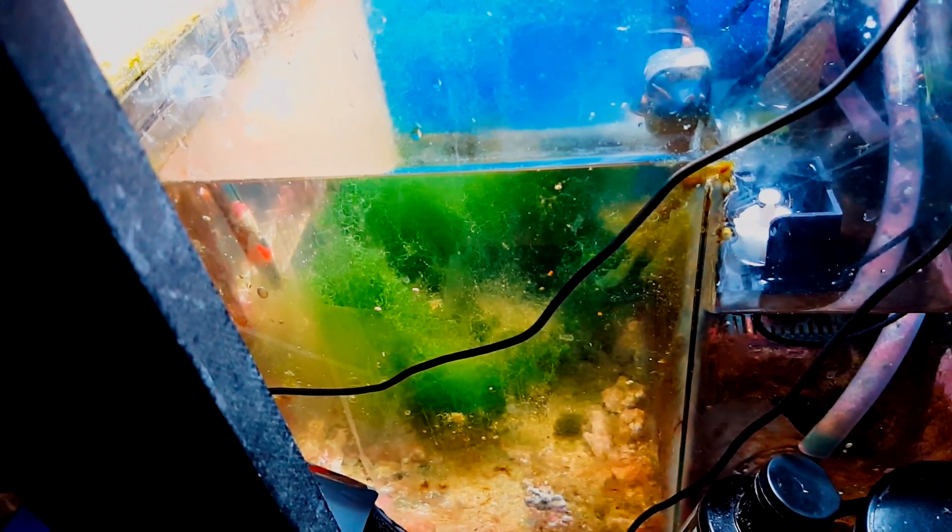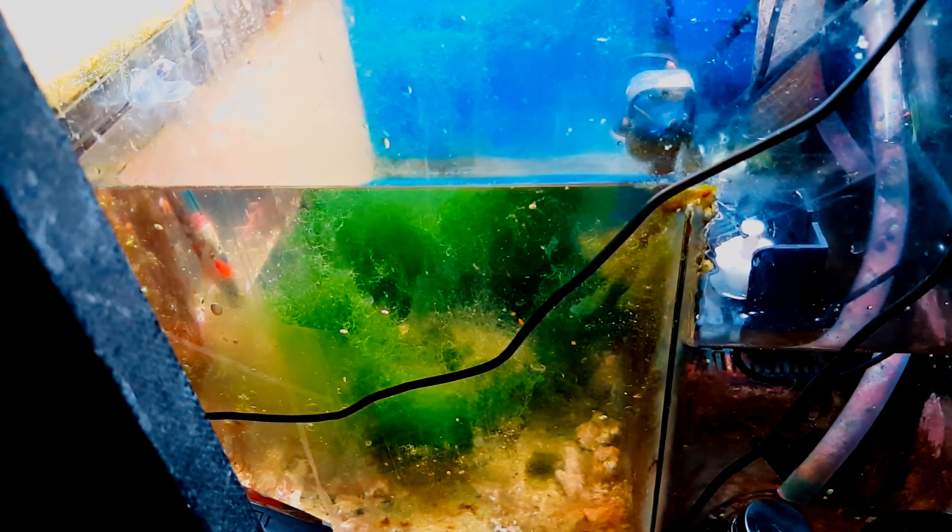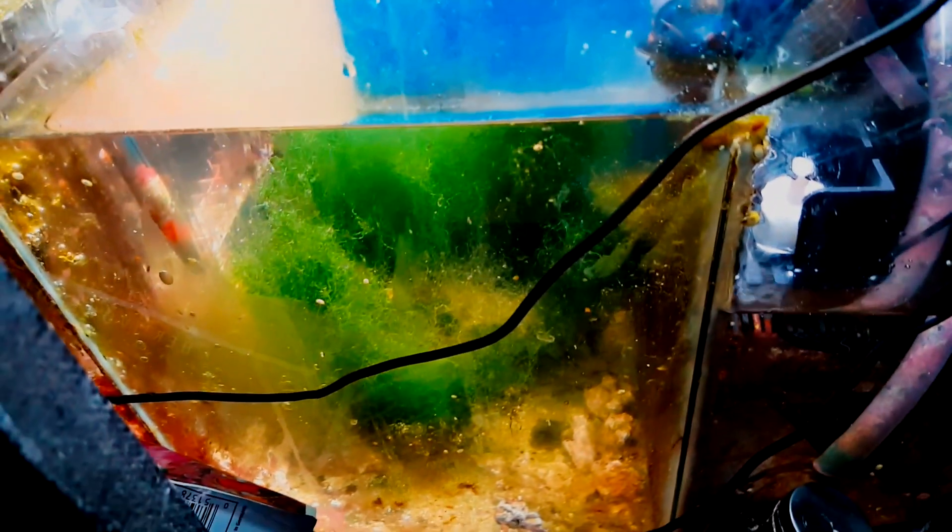One of the first problems is, if you have that much chaeto in your refugium, it's going to start releasing a lot of growth inhibitors for the chaeto, so it slows down the growth, and that's going to affect your corals from growing. It can also catch a lot of detritus onto the chaeto and get stuck, and that's going to create basically a phosphate reactor — it's going to start leaching all this phosphate from the detritus. So I would suggest definitely doing regular harvests of your macroalgae.